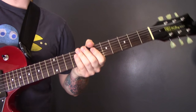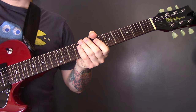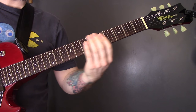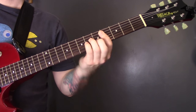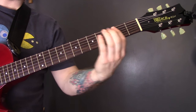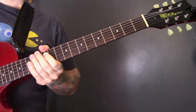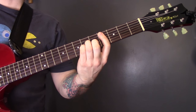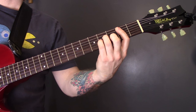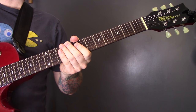Outside by Catfish and the Bottlemen. The song is in standard tuning. One thing to mention: the recorded version is in C sharp minor. If you try to play along to the live versions, all the ones I've seen are in B minor. So everything I teach here is for the recorded version. If you want to play it as the live version, you'll need to play everything down a whole tone.